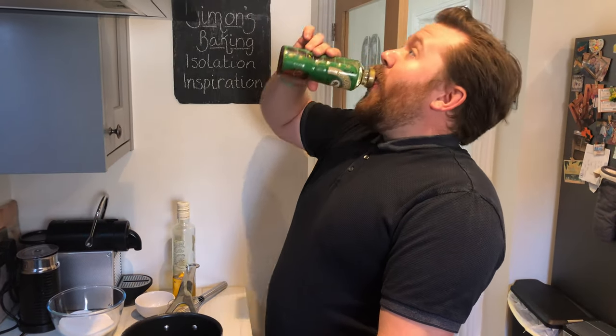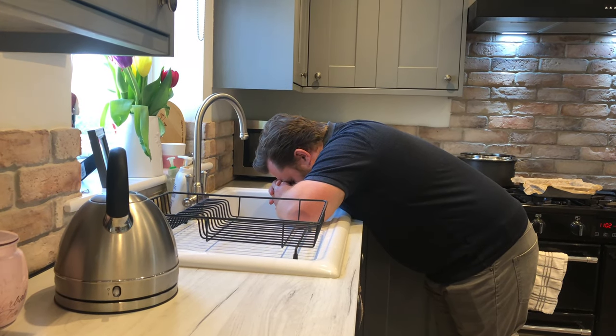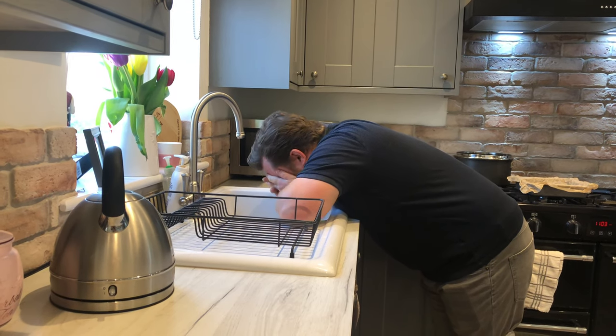I absolutely love golden syrup — I could drink it straight from the bottle. I've got too much sugar, it was a terrible idea drinking that golden syrup. Anyway, that golden syrup was lush — let's get on with this honeycomb.